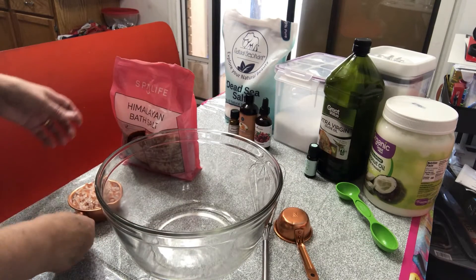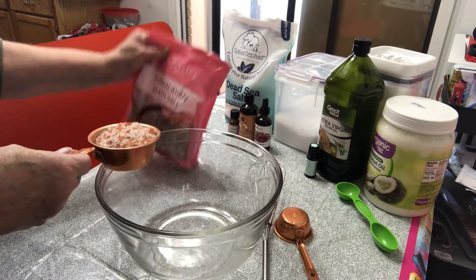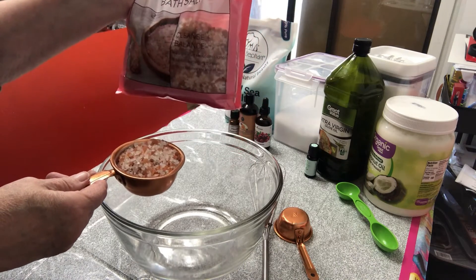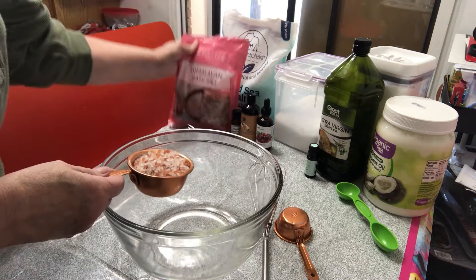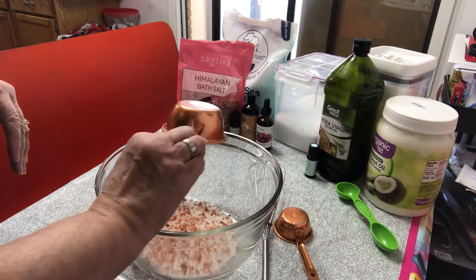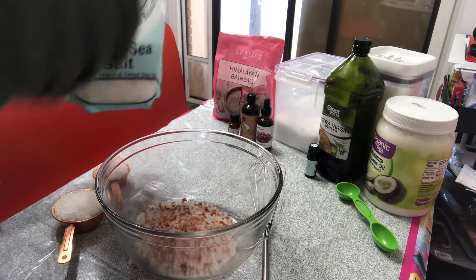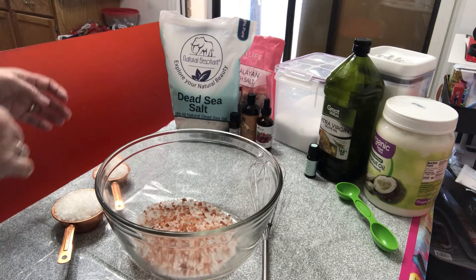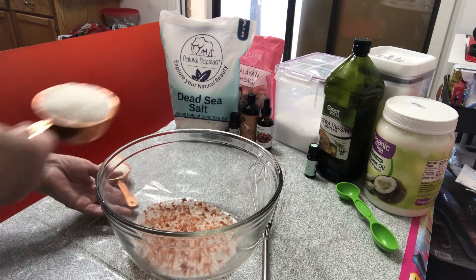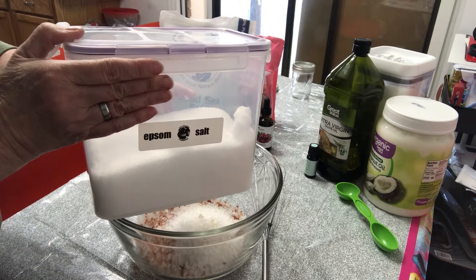The first thing we're going to add for our cranberry, orange, vanilla bath salts is one half cup Himalayan bath salts. Normally I use the natural bath salts, but this has a little bit of a citrus smell which will be fine since I'm adding the orange anyway. Next I'll be adding three fourths cup dead sea salt. Anytime you make bath salts you can use whatever essential oils you want, but you want this base.